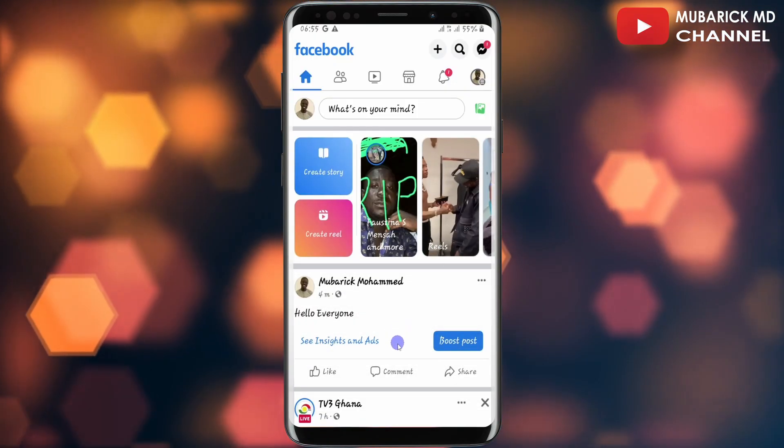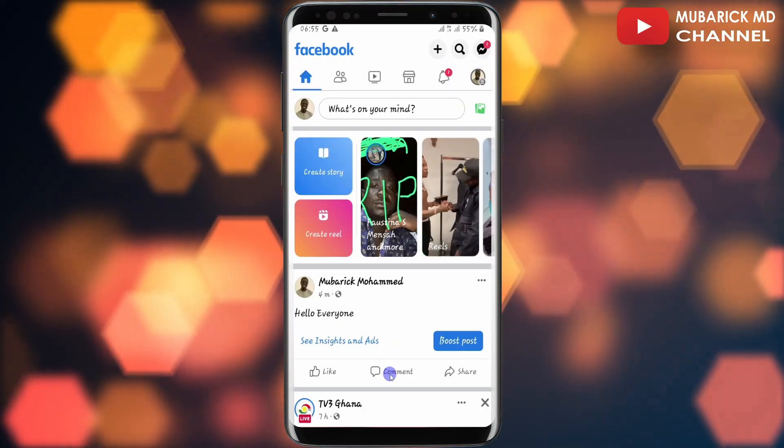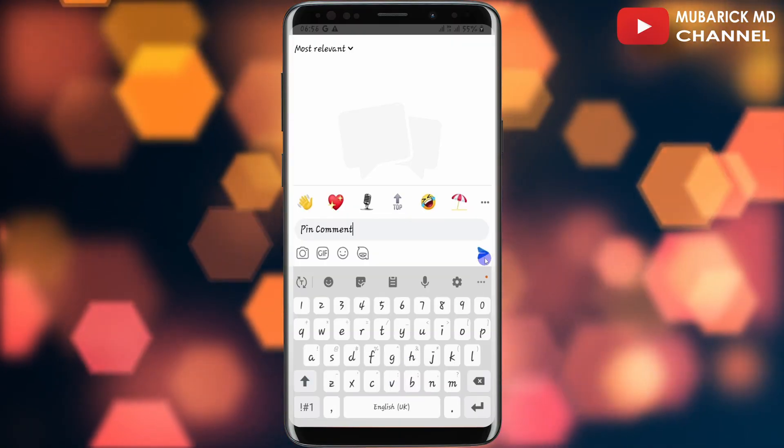Navigate to the comment that you want to pin. In this case I'm going to create a comment under these posts by tapping on the comment, then I'll type something like 'pin comment,' then I'll tap send.